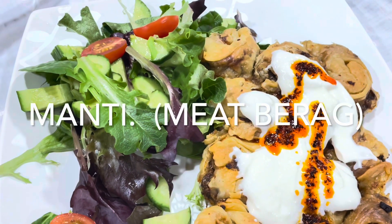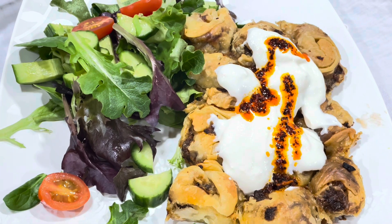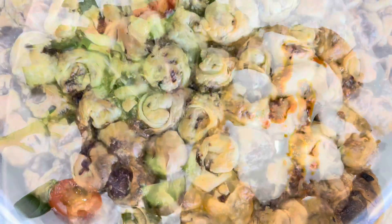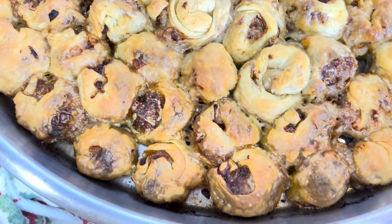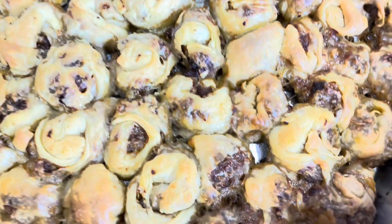Welcome again to my YouTube channel. This is Ani from Ani's Armenian Middle Eastern Alepian Kitchen. Today I made meat manti. Meat manti is a type of meat burak — it's very famous in the Middle East, very delicious.